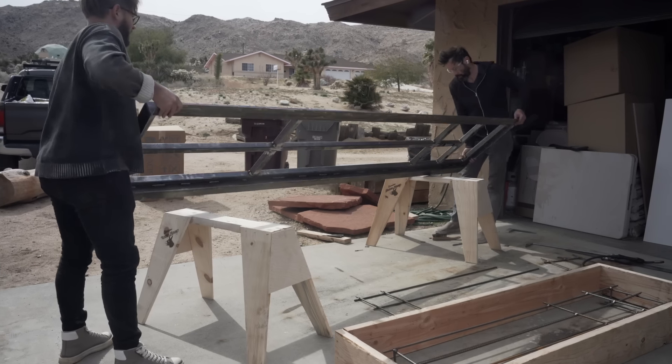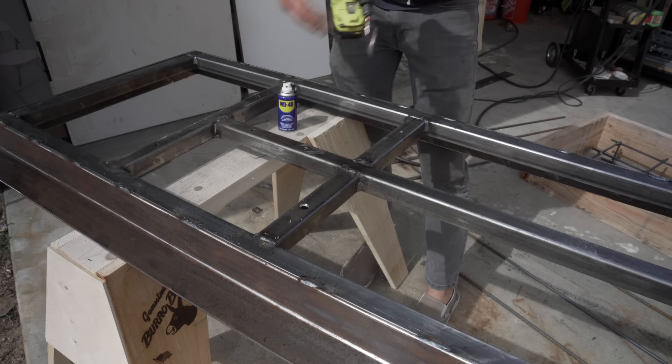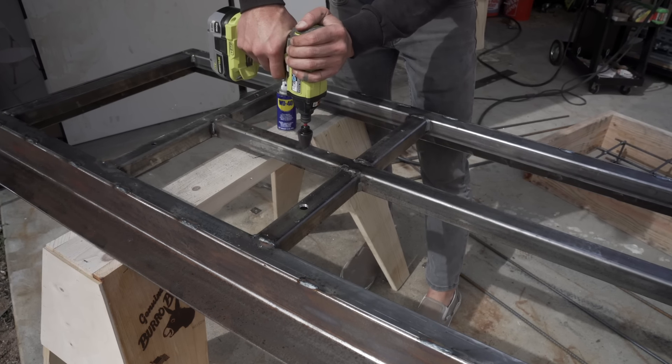I started the holes with conventional steel drill bits but these step bits are way better, which is good because I have 6 holes to drill for the half-inch anchor bolts.